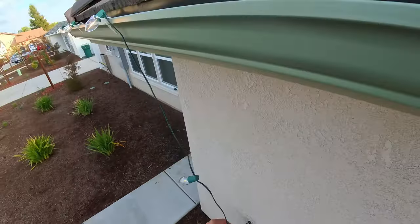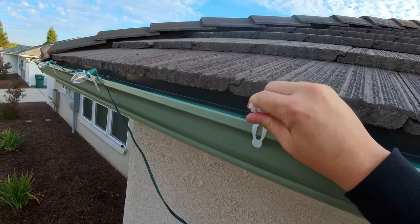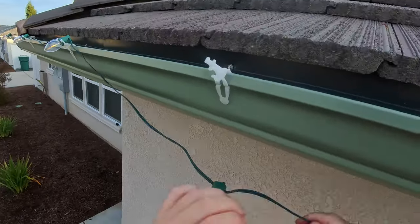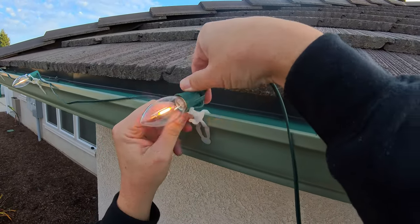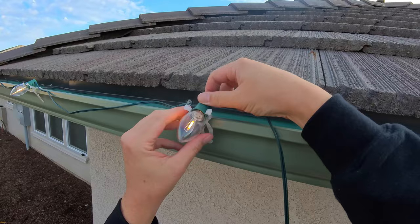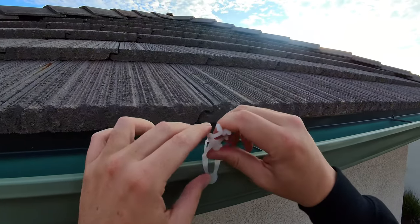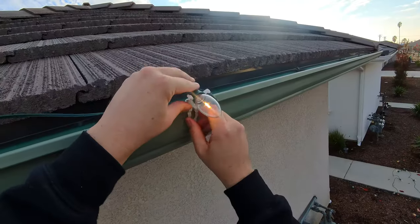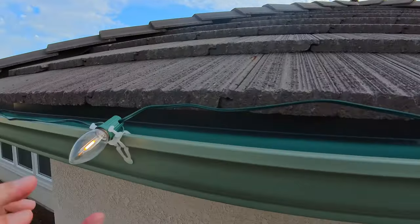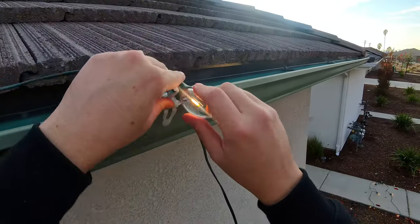We went to the Christmas tree farm, so we got our tree in the house. We have little lights coming for that tomorrow. It's an exciting time of the year, especially for the kids. And I think as parents, any time our kids are excited and happy, it kind of makes us excited and happy too. These bulbs look like glass — they look like the old school glass bulbs, but they're plastic, so you don't have to worry about those breaking.